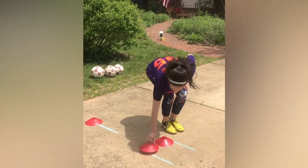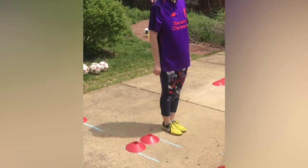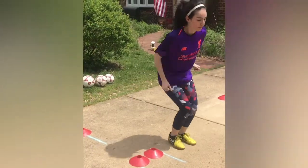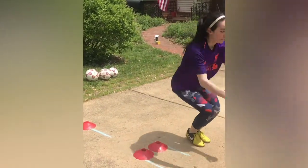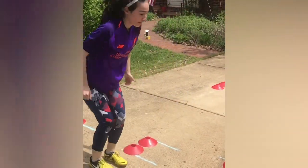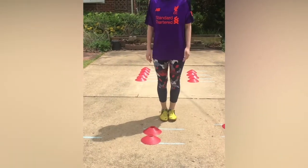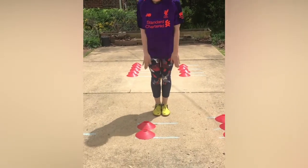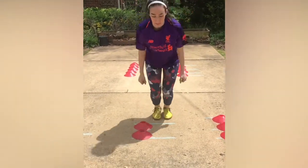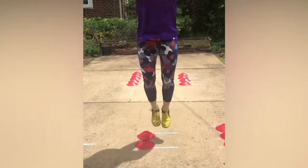Now we need to challenge ourselves a little more and extend to two cones or two lines, starting side by side. Go ahead and begin, going side to side over both, doing that 10 times. Remember to keep your feet together and knees together. If you need help with the cones, just have someone hold your hands as you're hopping back and forth. Once you finish the side by side, we do what we've been doing — going front to back. Hop front to back over both cones, keeping knees and feet together, 10 times.